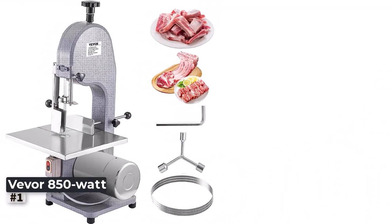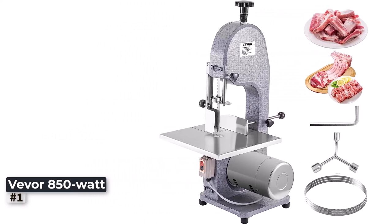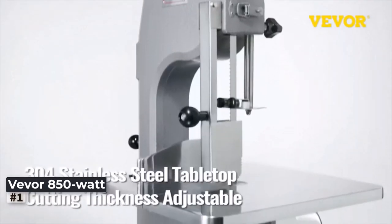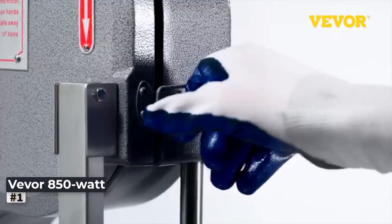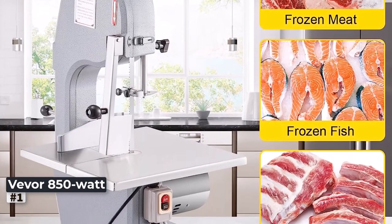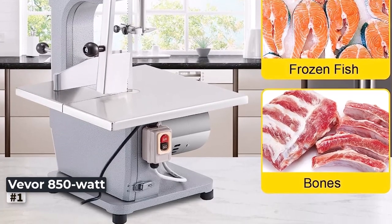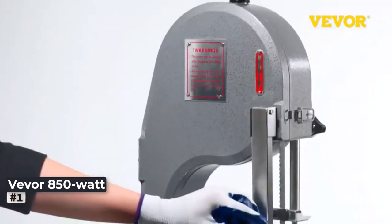Number 1: Vever 850W Meat Saw Machine. The Vever 110V Bone Saw Machine is a true game changer for butchers and meat processing enthusiasts. With its impressive 850W motor and 1.12HP butcher bandsaw, this machine effortlessly cuts through frozen meat like a hot knife through butter.